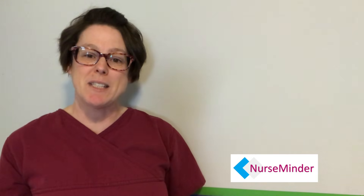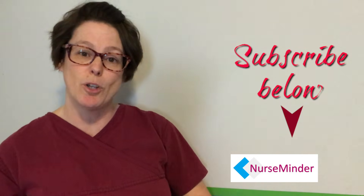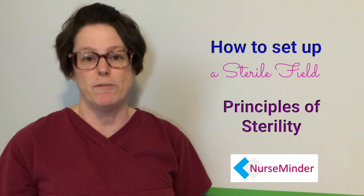Welcome back. My name is Tammy and this is NurseMinder, and on this channel we do everything nursing from communication to skills. So if you're new here, consider subscribing below. Now let's get into the skill of setting up a sterile field.